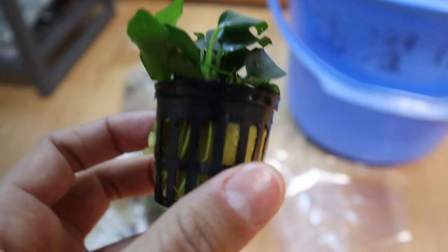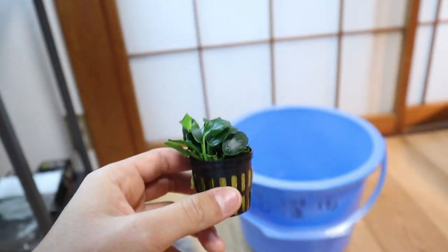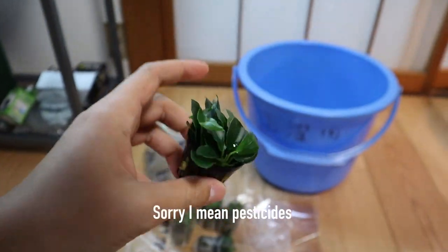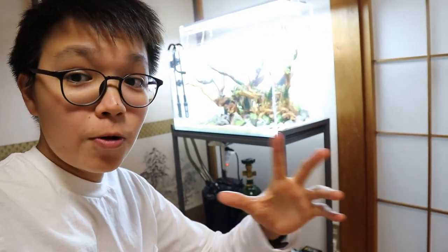I'm going to start by taking the Anubias out of the cups and the rock wool and putting them in a bucket of water, because I've been told there are some preservatives in these, so I've got to rinse them out for a few hours first. Usually the fish store does all that work for you, but because the plants arrived today, I wanted them straight away, so I'm going to do all of that myself.